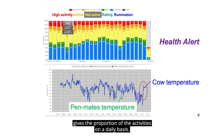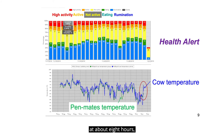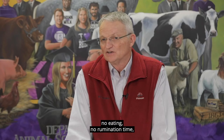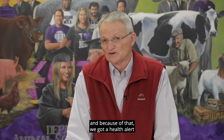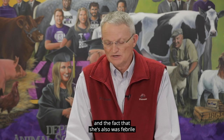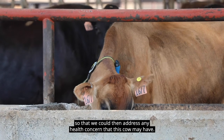The top portion of the slide gives the proportion of activities on a daily basis. On the day in question, the day is only partly finished at about 8 hours, but the cow spent most of the time lying down — no eating, no rumination time. Because of that, we got a health alert, and the fact that she also was febrile, so that we could then address any health concern that this cow may have.